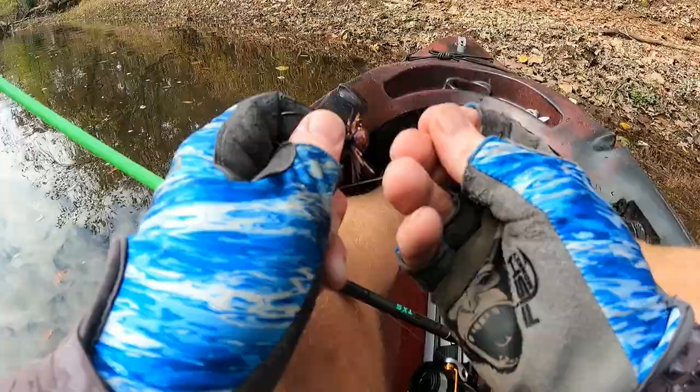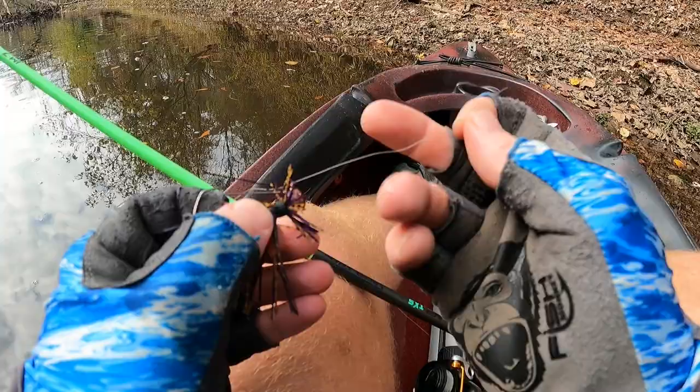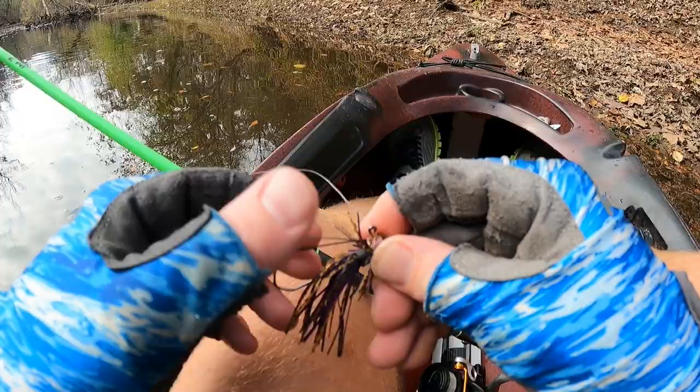We got this peanut butter and jelly Jade's jig — I've never thrown one of these before but they just look so good. It's got double whiskers to keep it weedless. We're going to give this a try and put a little Z-man creature bait on as the trailer.